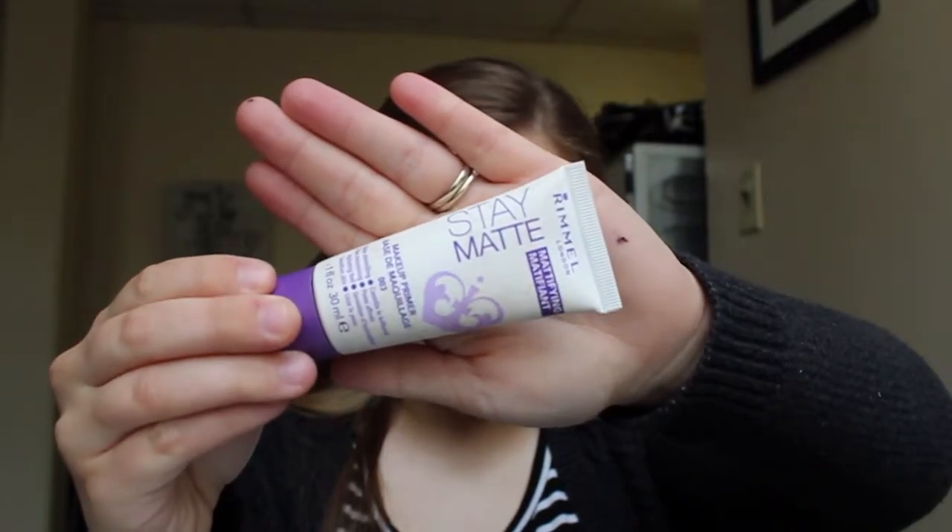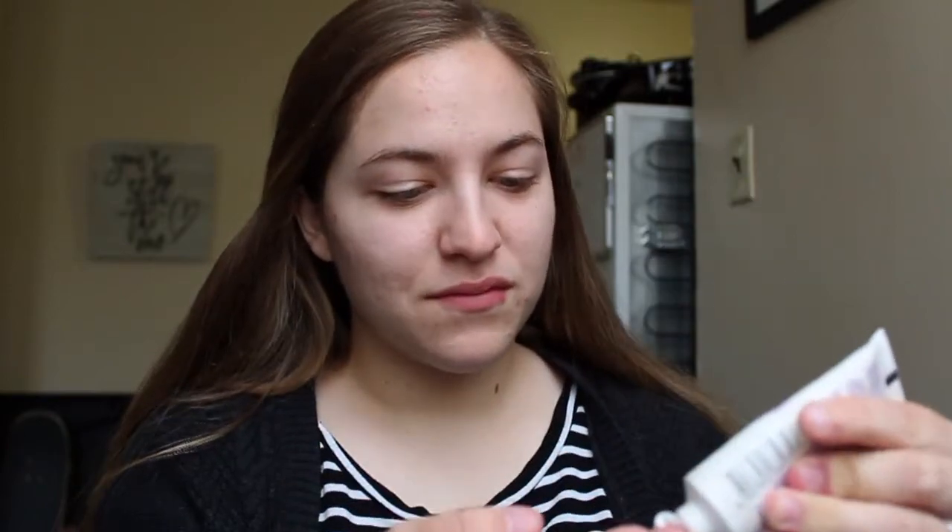First I am going to start out by priming my face with the Rimmel Stay Matte Primer. I'm just going to get a little bit of that and just rub it all over my face just to have a nice even base.